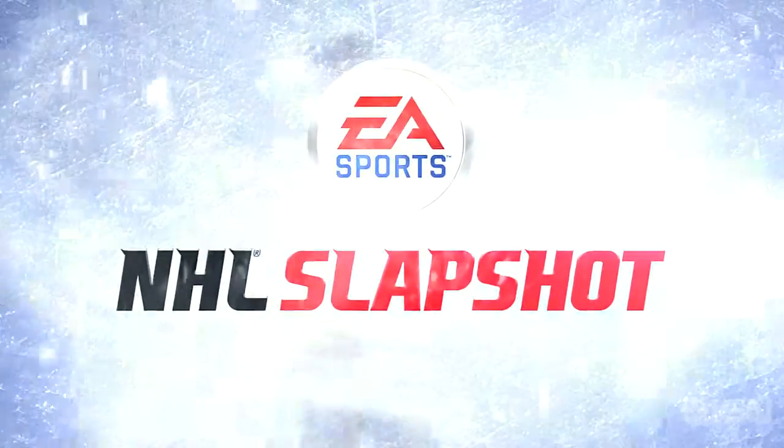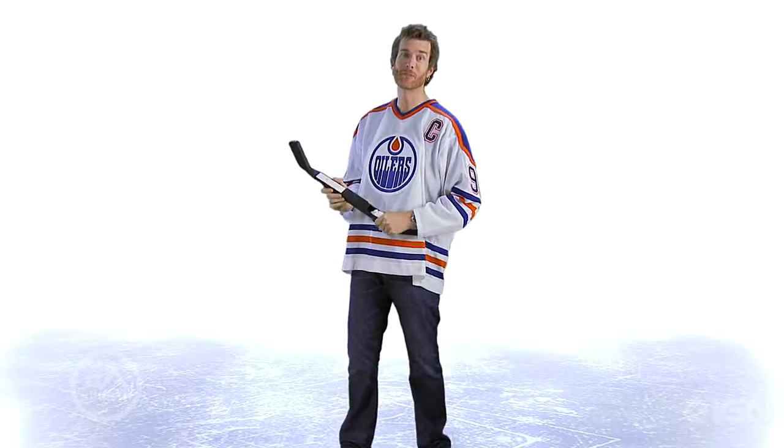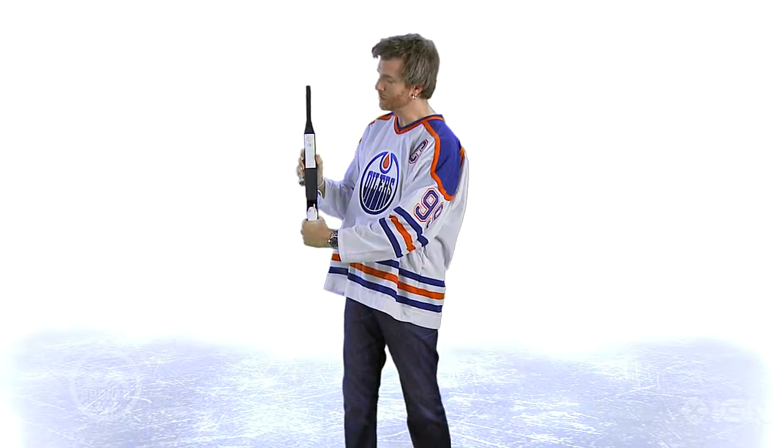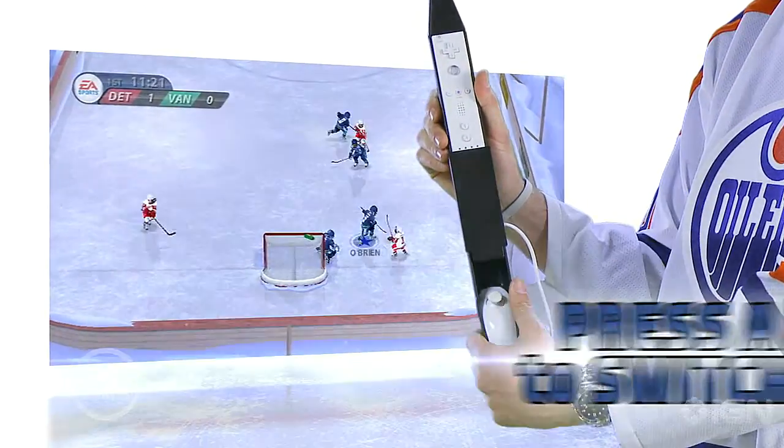Those are the fundamentals of hockey and you're pretty much ready to play. If you don't have the puck, you're on defense — there's a couple things you need to know. You still move your player around using the control stick, but you're going to want to switch players by pushing the A button. Every time you push the A button, you'll switch to the player closest to the action.